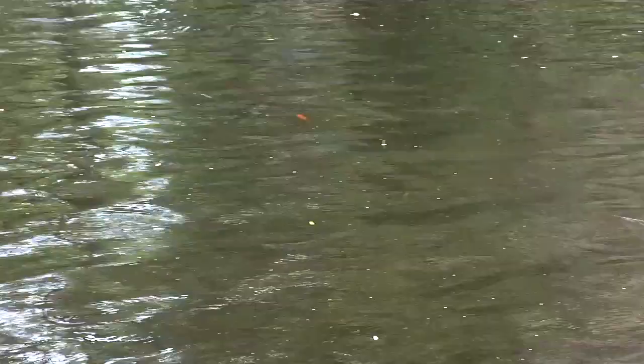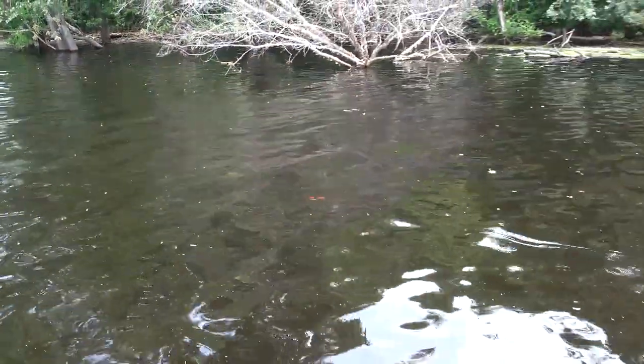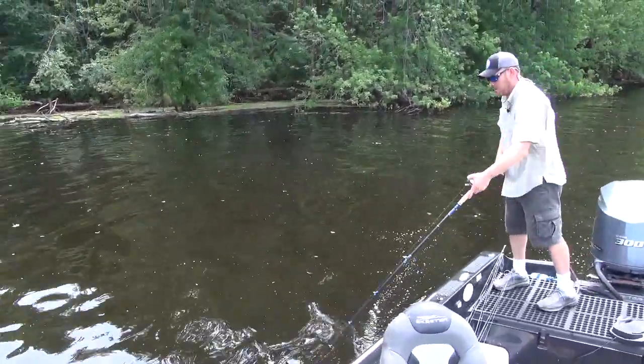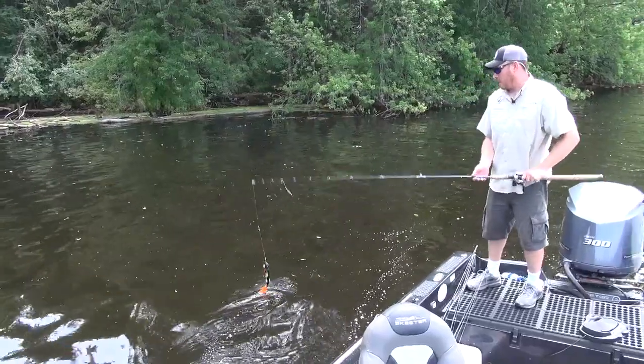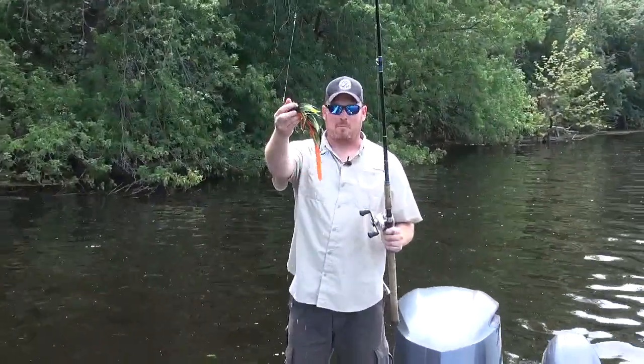If you've only got a couple feet to work with, this is a really good bait to have in your arsenal. And like I said, there are days where they're not looking at anything at all, and they will come up and eat this bait. The creature bait — AKA the creature bait, he calls it the beaver bait — it's a heck of a bait.